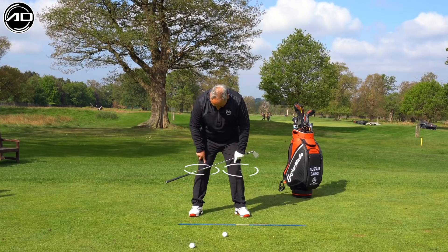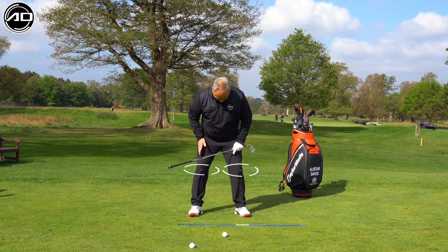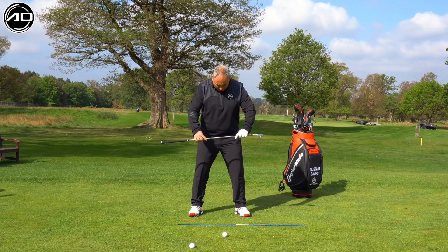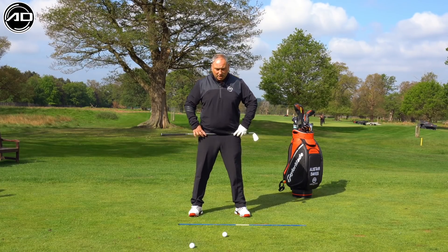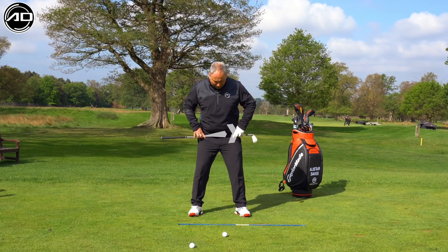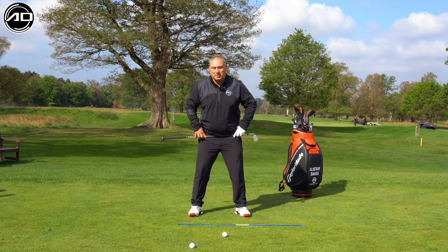For the knees, I want them to slightly rotate outwards so they kind of sit on top of our feet, just like so. For the hips, I want to feel like they are slightly forward towards the target — a slight lateral bump towards target — to help set my spine behind the golf ball.